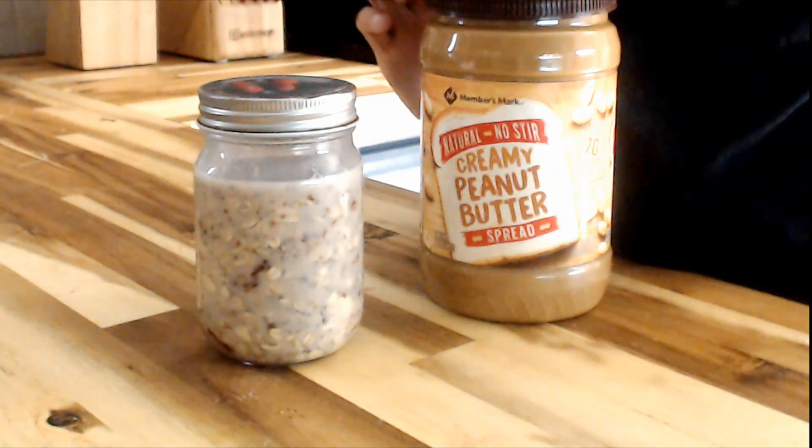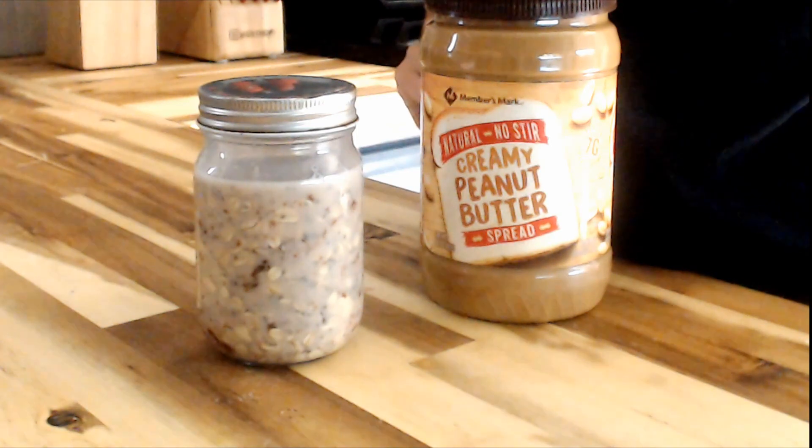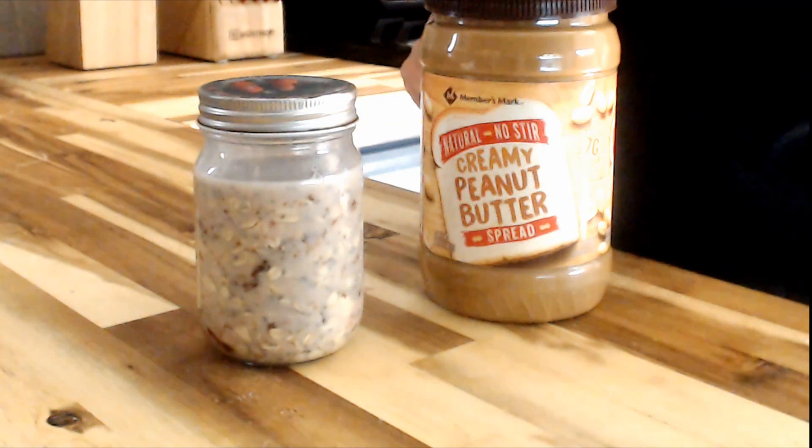Put the lid on, and then in the morning you'll just add some peanut butter into your delicious oats, mix it up, and enjoy. That's it guys — I hope that you like this video, see you on the next one!